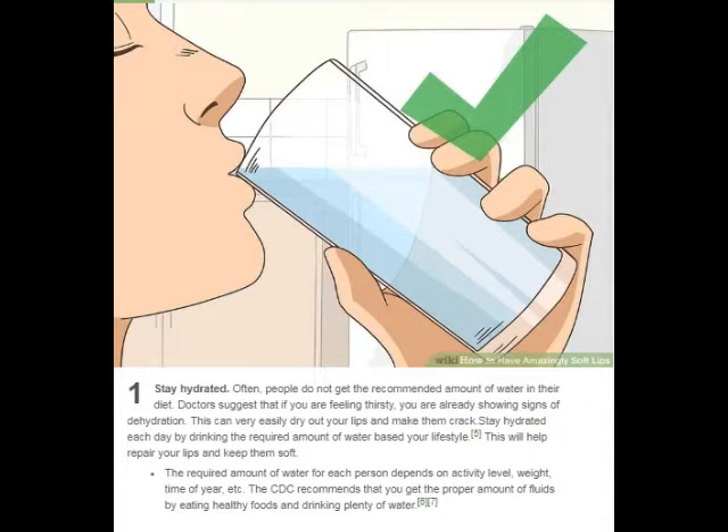Stay hydrated. Often, people do not get the recommended amount of water in their diet. Doctors suggest that if you are feeling thirsty, you are already showing signs of dehydration. This can very easily dry out your lips and make them crack. Stay hydrated each day by drinking the required amount of water based on your lifestyle. This will help repair your lips and keep them soft.